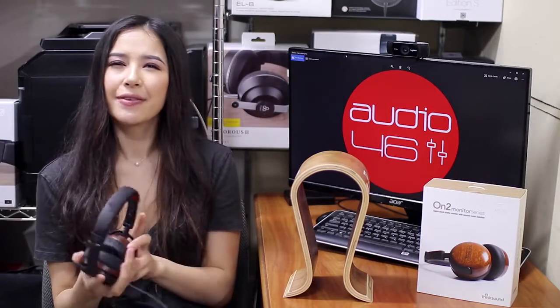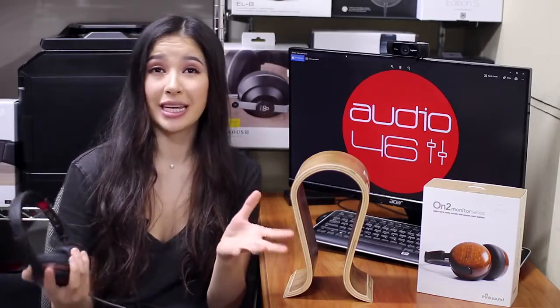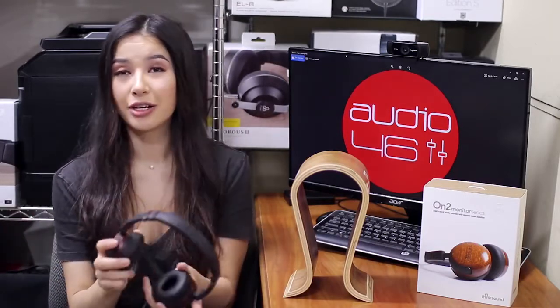I'm very new to these headphones so I'm kind of excited to find out how they perform and if they're worth the $200 price tag.